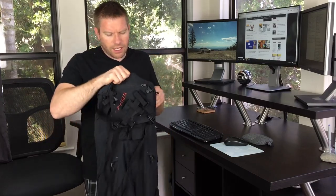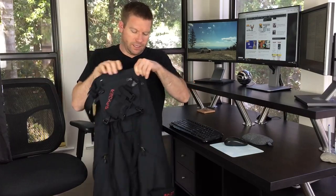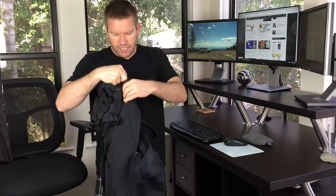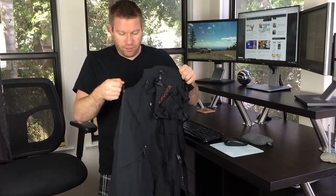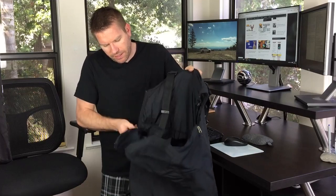The only other con: all the bibs I've had in the past zip right down the front and open up like overalls. These have two zippers on the side, so they sort of open up down the side, which feels a little unorthodox when you're getting in and out of them for the first time. I'm being a bit picky here, but I want you to know the true pros and cons.